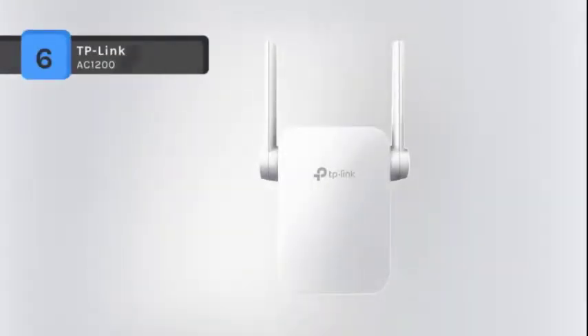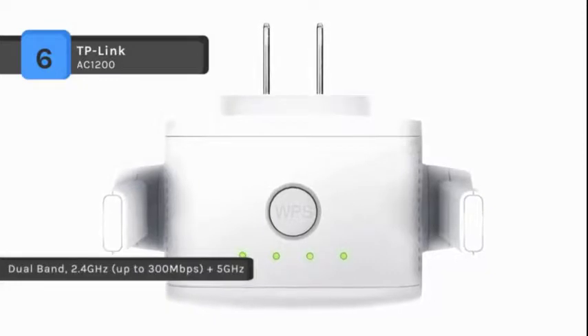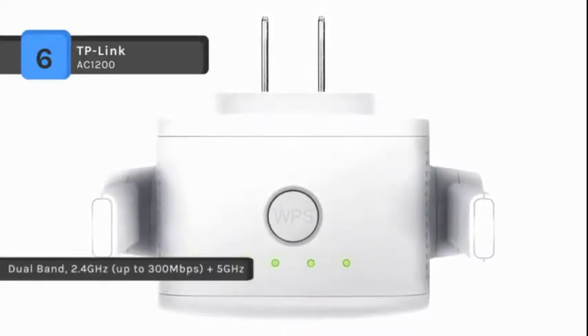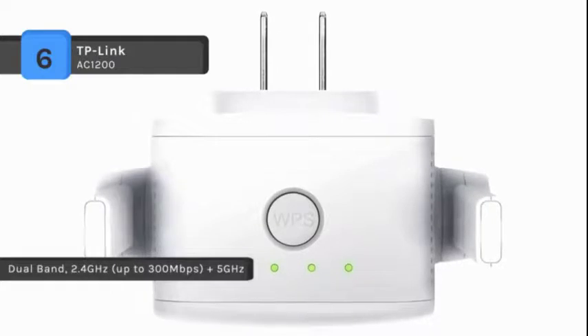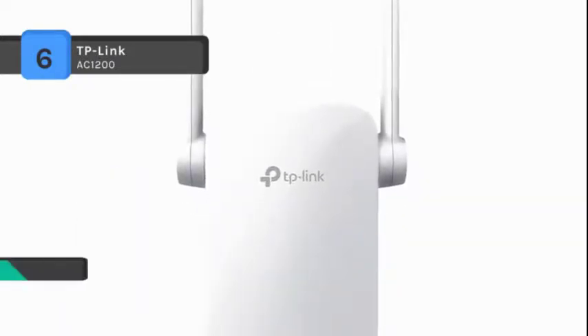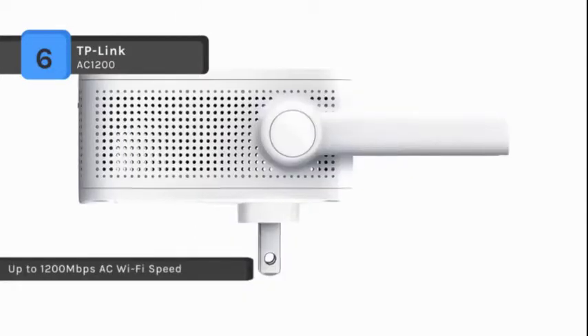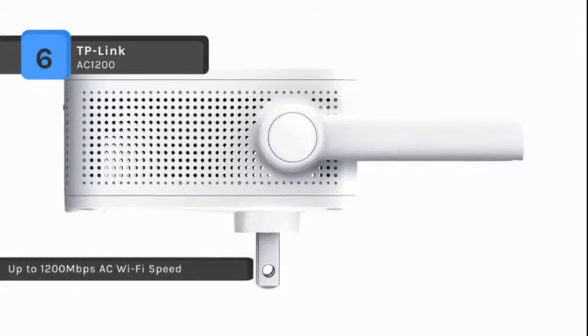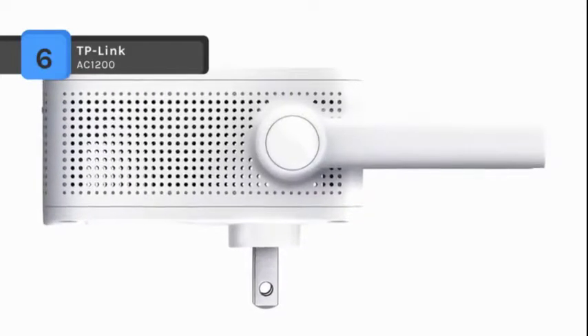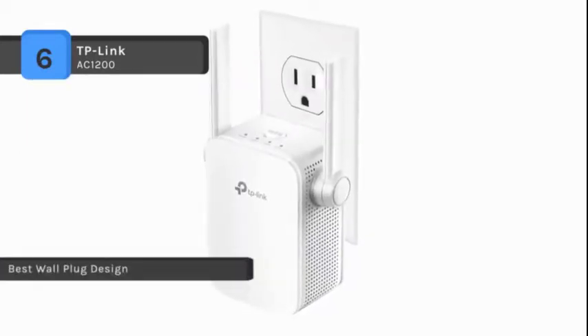The TP-Link AC1200 works with any standard router or gateway. The AC1200 standard allows for the ideal HD streaming and gaming experience. It operates over both the 2.4GHz and 5GHz band for a more stable wireless experience. With two external dual-band antennas combined with higher quality antenna technology, you can maintain high speeds across greater distances. The intelligent signal indicator helps determine the best location for optimal placement and performance. It also works with any 802.11 A/B/G/N/AC router or access point.